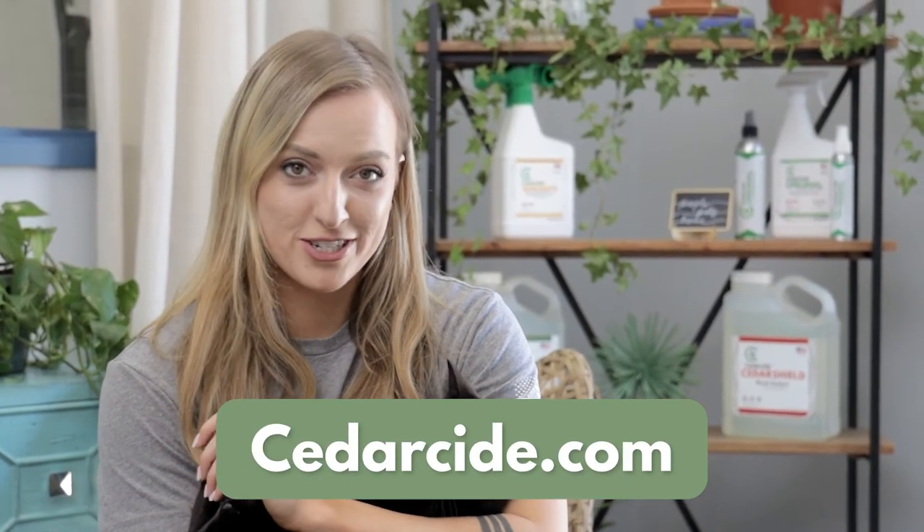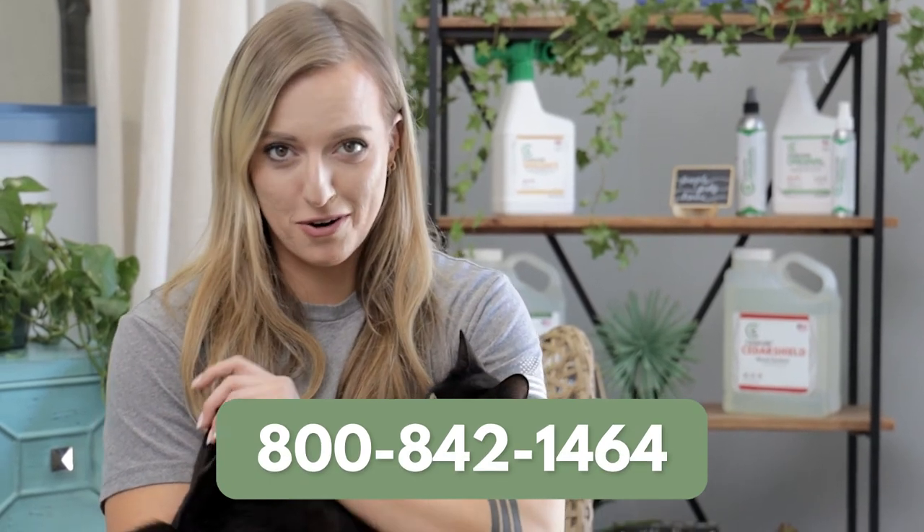And that's it. If you have questions or need help placing an order, visit us at Cedarside.com or call the number below.